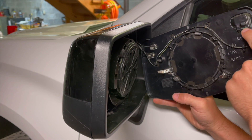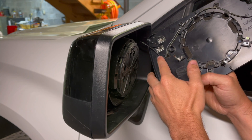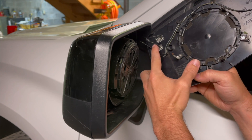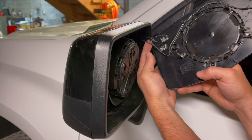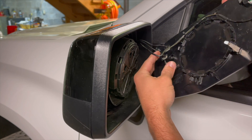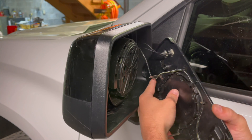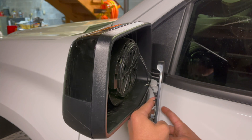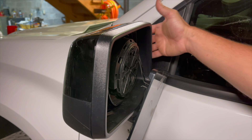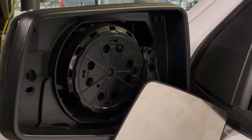Depending on what your options are, you have two connectors here and then this one. These are glued on — I already did the other side first just so I had a good idea before I showed y'all. You don't want to mess these up, they're pretty flimsy. What I did is take this wire, hook it right here so that bigger wire will hold the weight, set the mirror down right there. Then we're going to fold it in behind the mirror. Go ahead and grab your T5 torx.